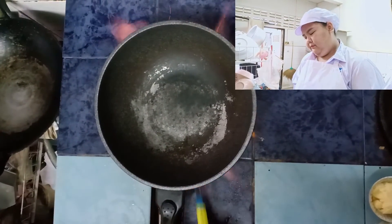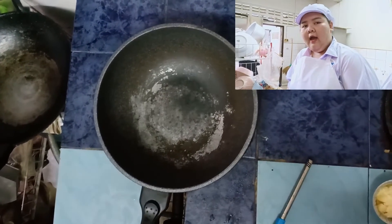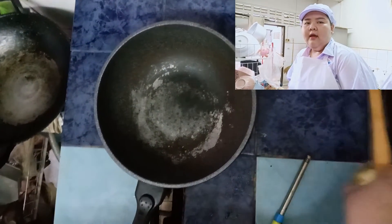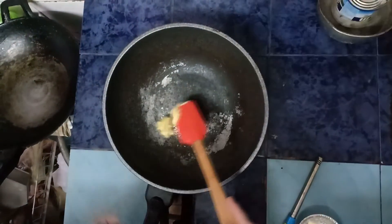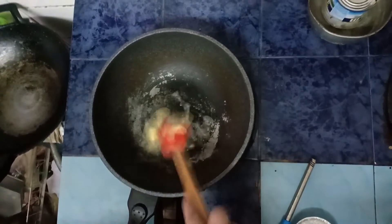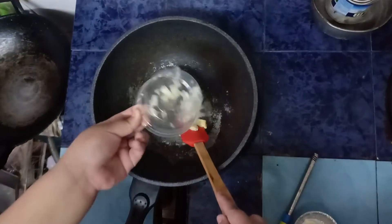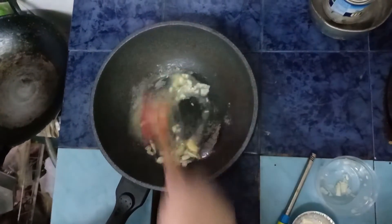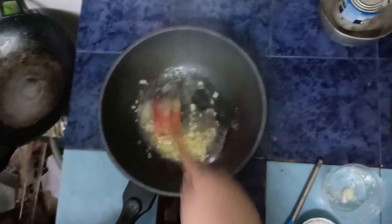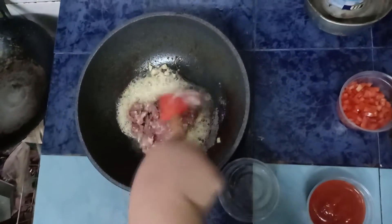Heat the pan. Add butter to the pan. Add onion, stir and cook until softened.